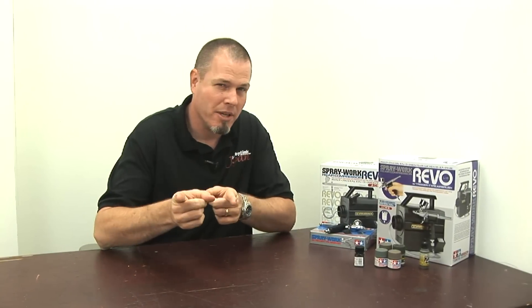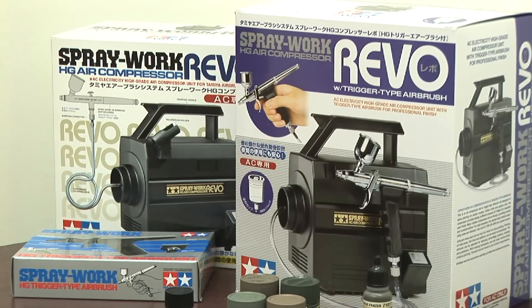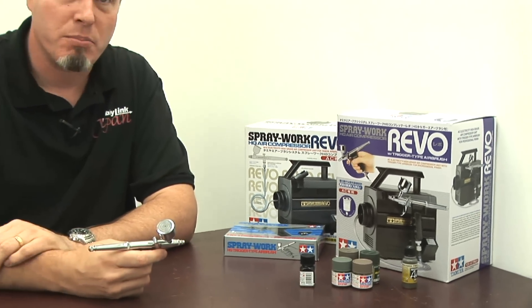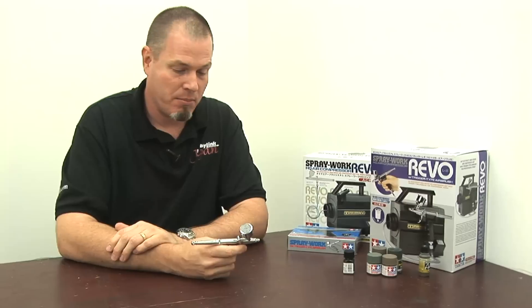Hi folks, this is Brian at Hobby Link Japan bringing you Boss Builds, sponsored by Hobby Link Japan. We've been building the Fujimi 1/72nd scale Type 10 main battle tank, and in the last couple of episodes I put it together. We were talking about painting, and today we're going to talk about painting some more and what kind of equipment I use.